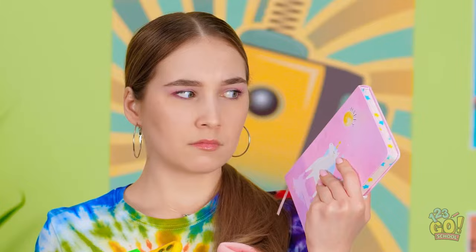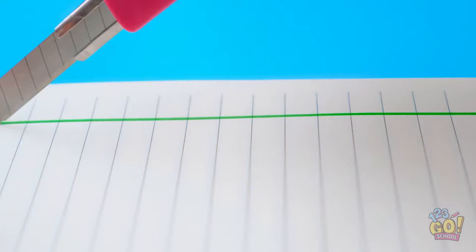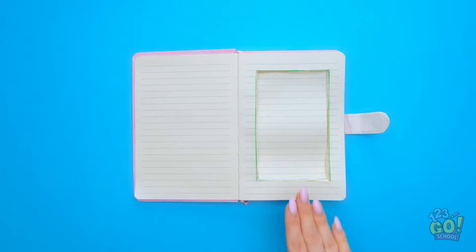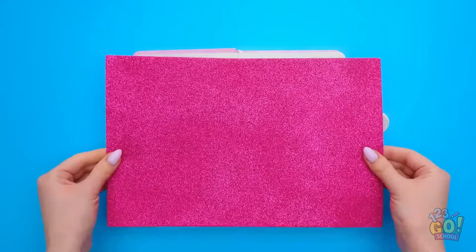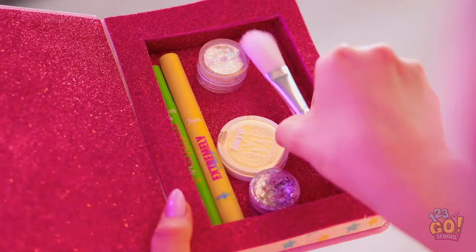I'll start by cutting out a section in the middle of the pages. Perfect. Just like that. A nice rectangle. And now I'll have to take out all the pages. And now I'm gonna want some pretty fabric. This sparkly fabric works great! And now I can start putting my makeup in the diary! Done! Time to close it up! Now that I'm inside, I can break out my hidden makeup! Just a quick touch up and back to dancing!